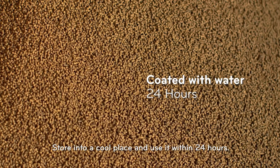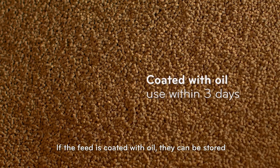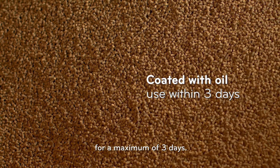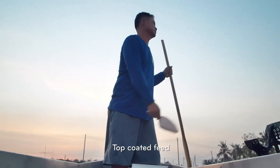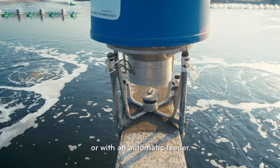Store in a cool place and use within 24 hours. If the feed is coated with oil, it can be stored for a maximum of 3 days. Top-coated feed can be distributed manually or with an automatic feeder.